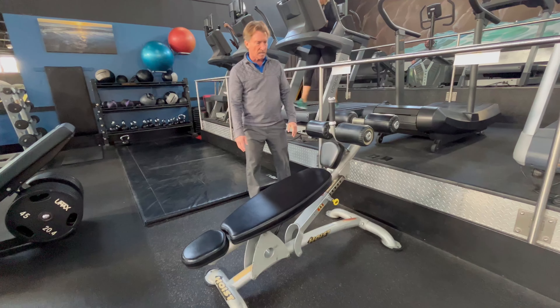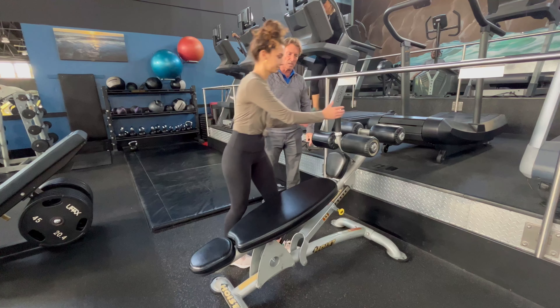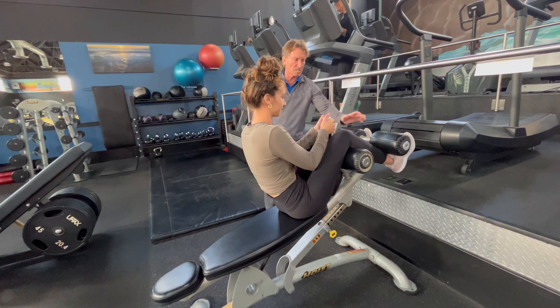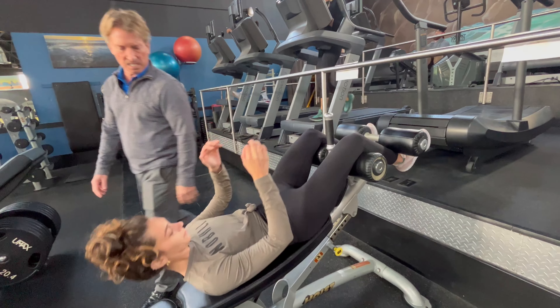As Elise steps on here, she's going to grab the handles and swing her legs over the top. The last adjustment is just to put this right on top of her hips.